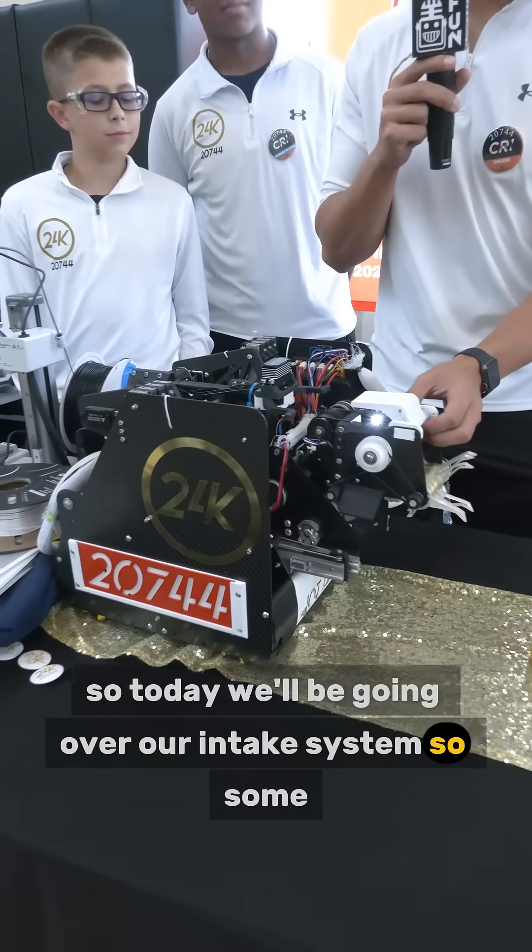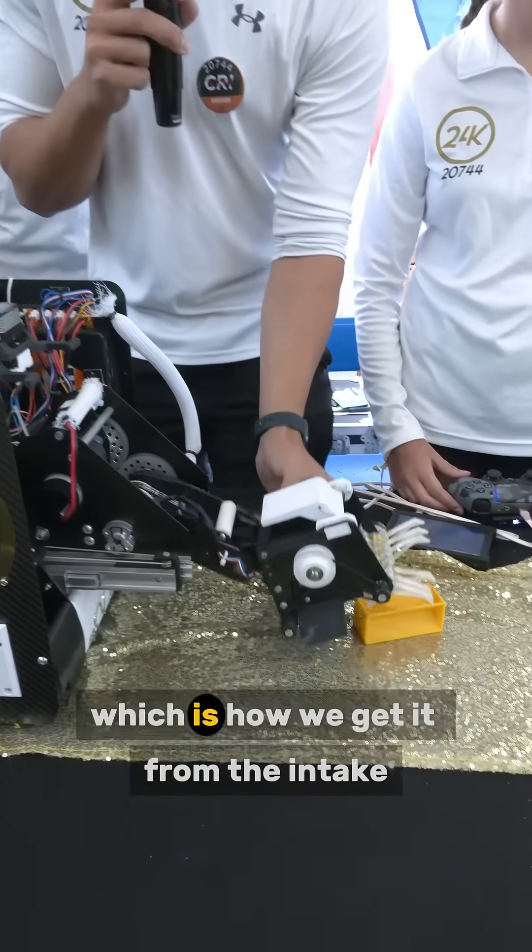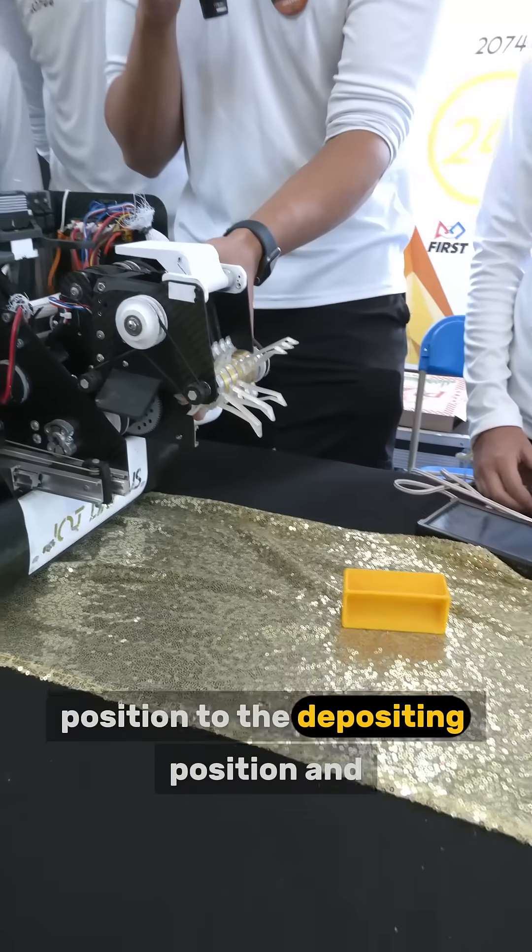Today we'll be going over our intake system. Some things I'd like to show about it are starting with the virtual floor bar, which is how we get it from the intaking position to the depositing position.